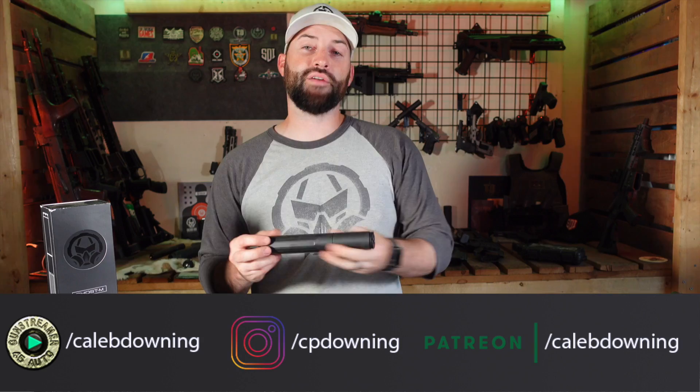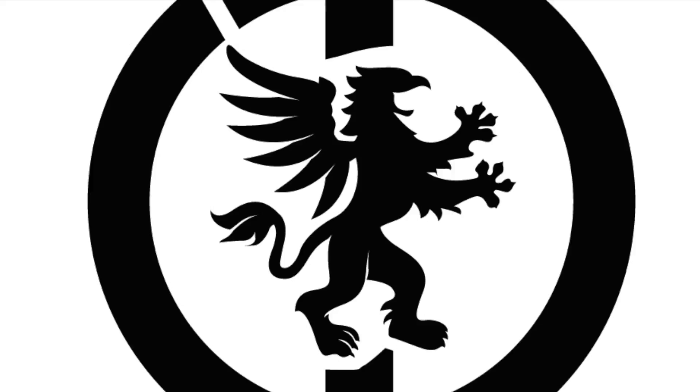Hey guys, what's up? Today we're going to talk about the Dead Air Ghost, the .45 caliber pistol-specific suppressor from Dead Air. Let's get into it.